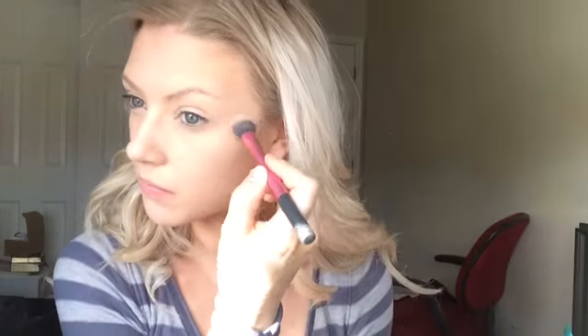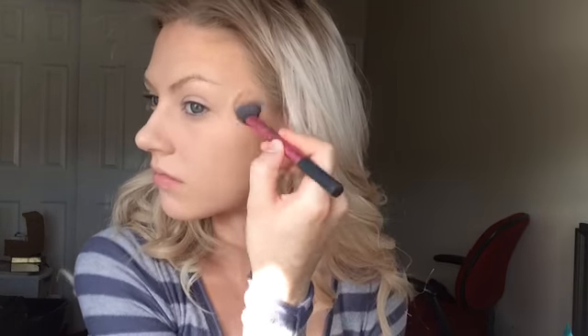I'm just wiping off any foundation that got on my lips during this process, because when foundation stays on your lips for a long period of time, it dries them out fast. To set my T-zone, I'm using ELF's Translucent Powder and my Real Techniques Setting Brush. If you don't know what a T-zone is, it's pretty much just your forehead, nose, cupid's bow, chin, and under your eyes. I like to set this part first using translucent powder because this is the part that gets the most oily for me throughout the day — it is different for everyone, and if it isn't the same, you can skip this part if you like.